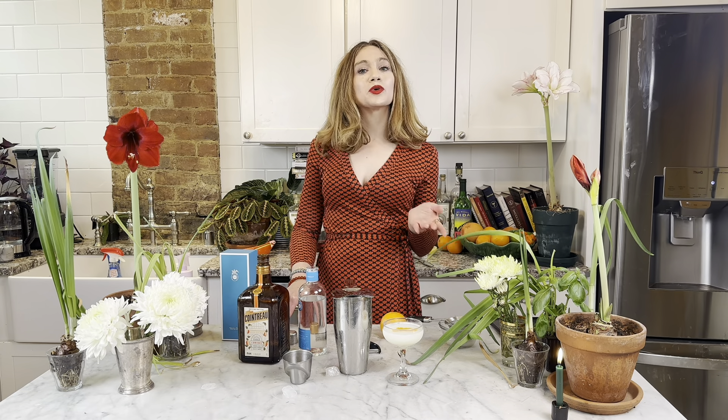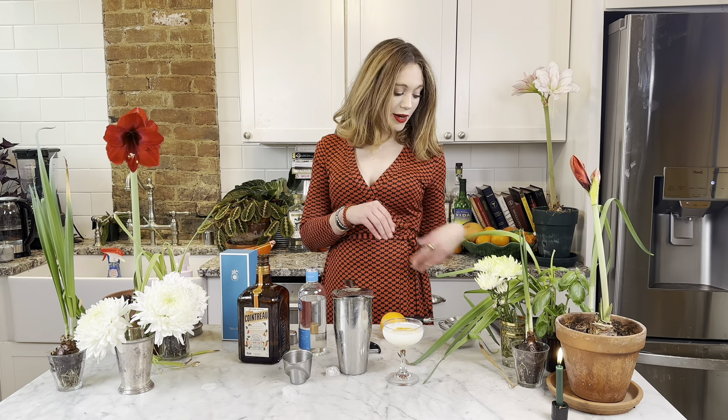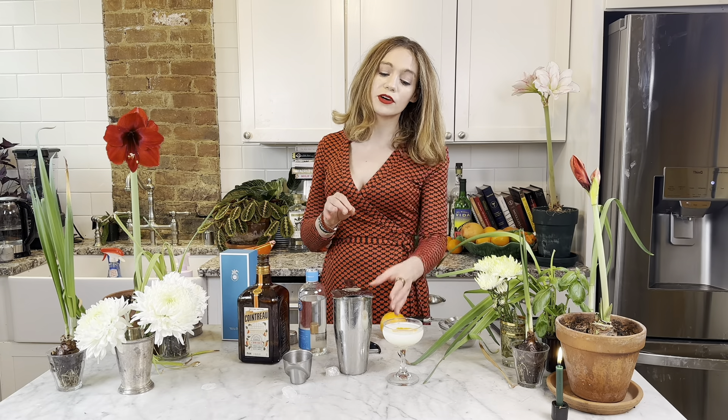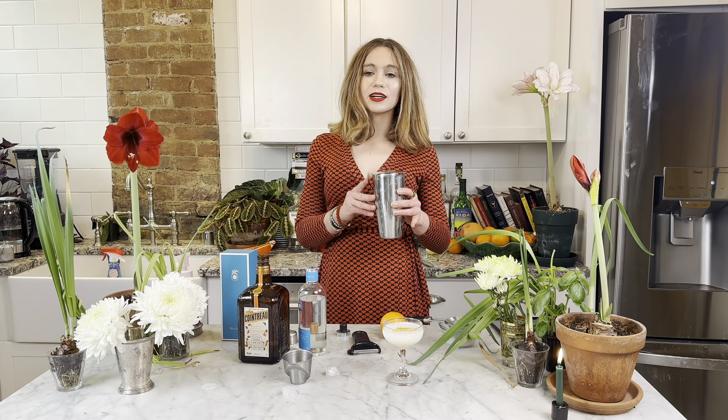Hi guys, I'm Alex Hammer with The Mischief Maker and today we're going to be making a white dragon cocktail. This cocktail is by Jim Meehan and it is a variation on a white lady cocktail, which is normally a gin cocktail. It seems like it's kind of a margarita sort of a deal at first, but it's not.